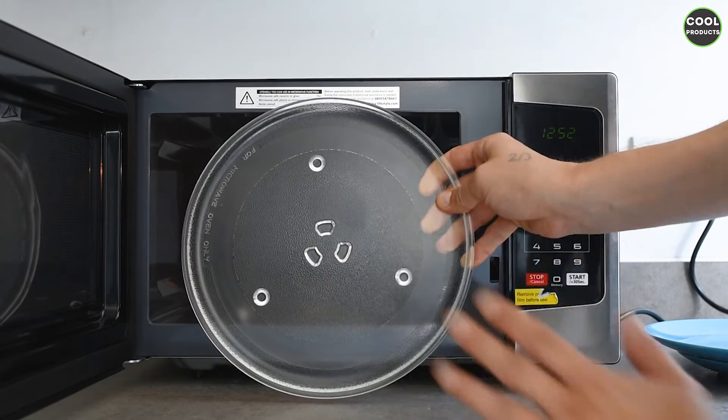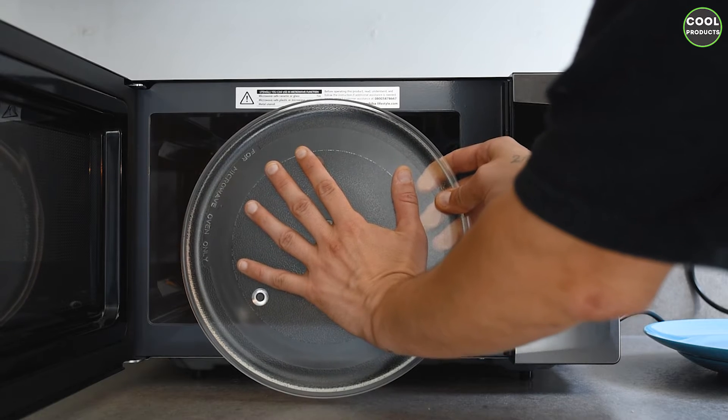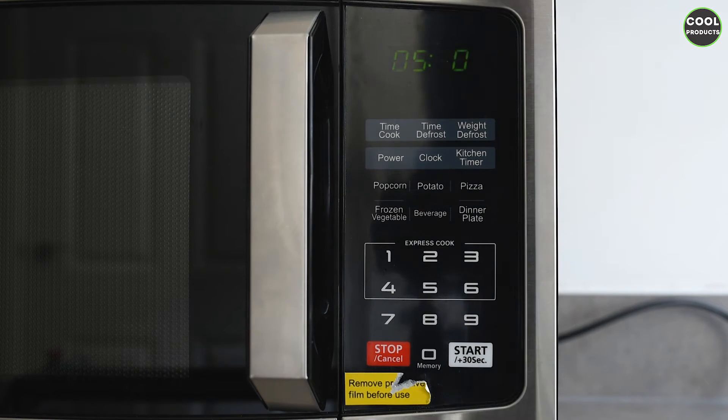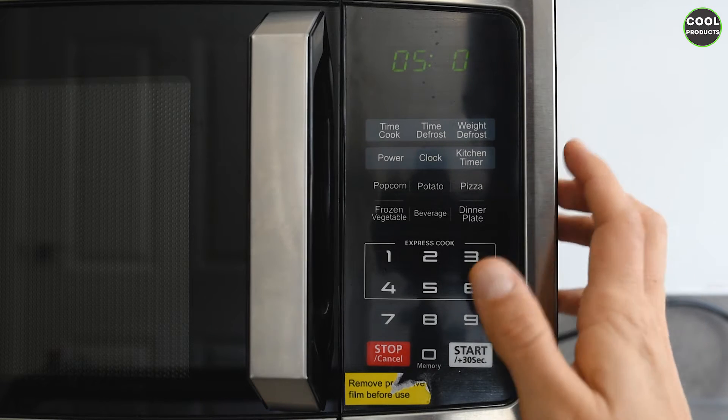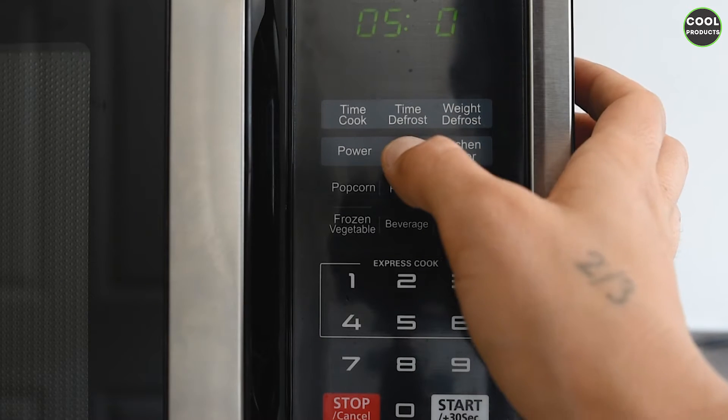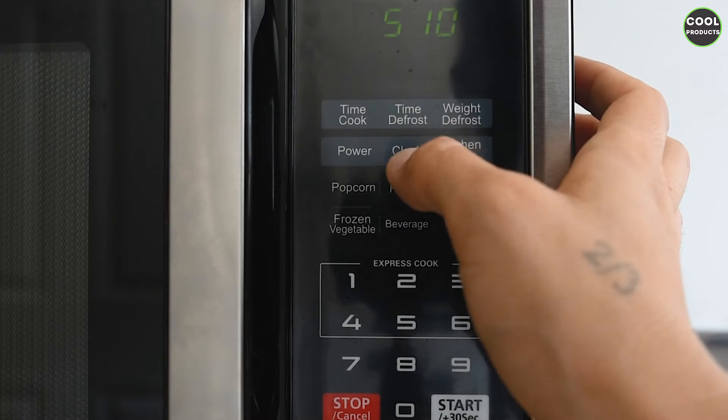What is inside: like any regular microwave, we have the interior plate, which is this size compared to my medium-sized hand. Now let's talk about the most important feature on this microwave, because pretty much the rest is like any other microwave — and that is the menu. It's a touchscreen menu and you have different options.